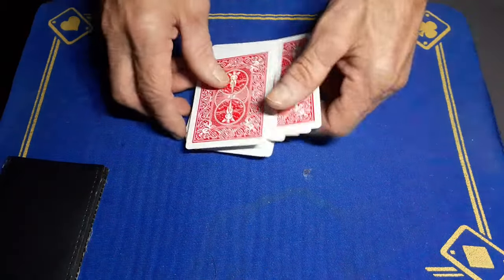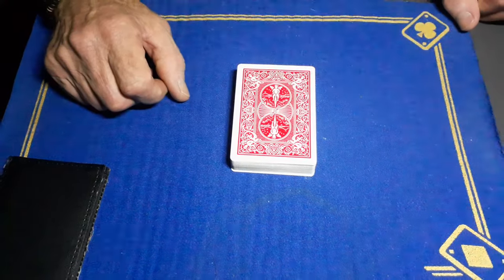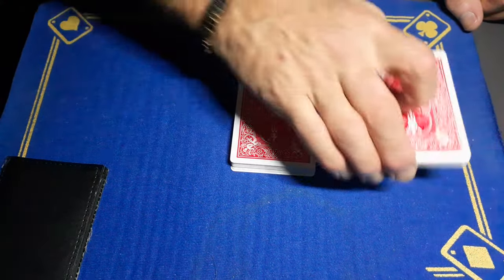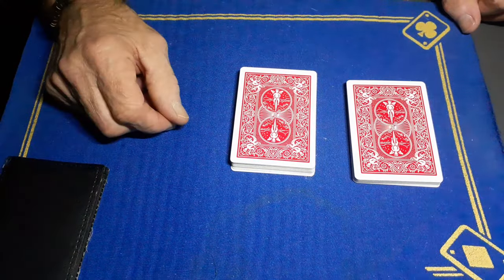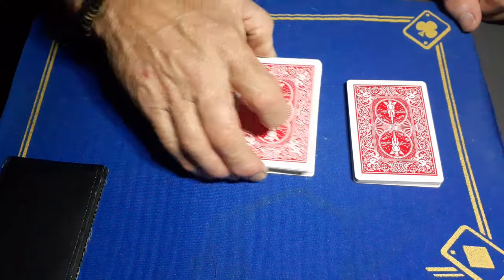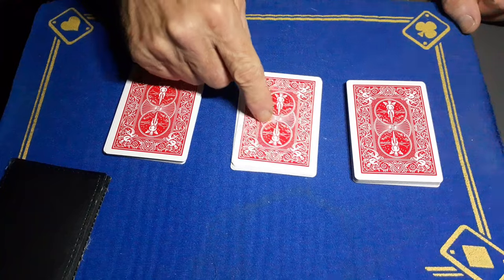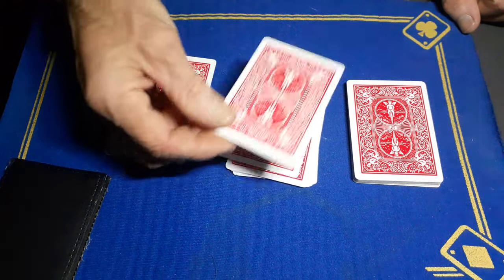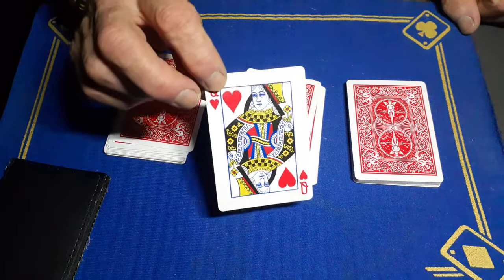Place the wallet off to the side, then get your spectator to cut the cards. They cut some cards — doesn't matter how many — and then you cut this pile and get them to look at the top card. This is a free choice; there's no way anyone will know what it is. For demonstration purposes, it's the queen of hearts.